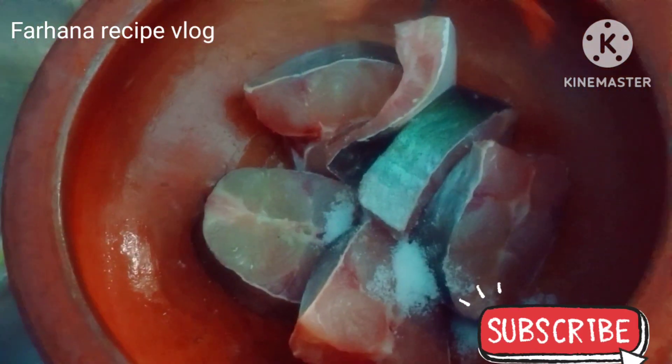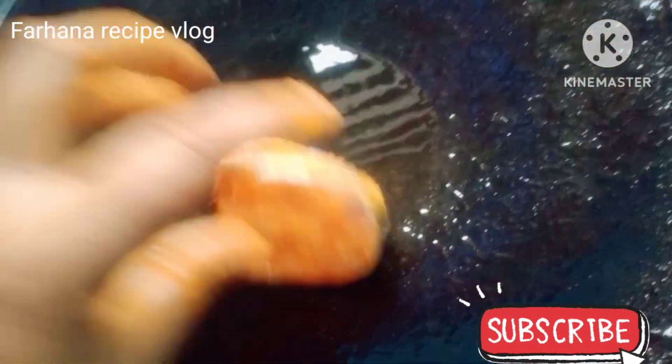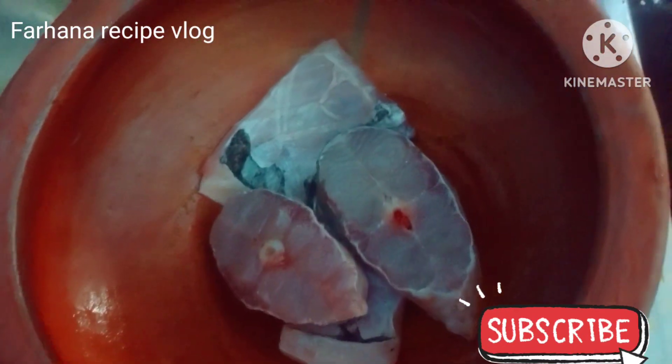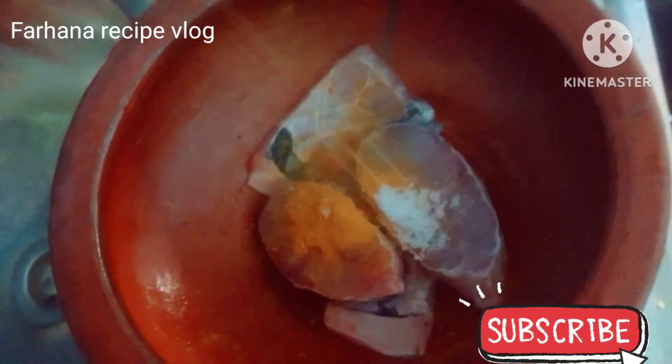I want to add the water for the rest. I've got to add water for 4 days. I want to add water for 2 minutes.